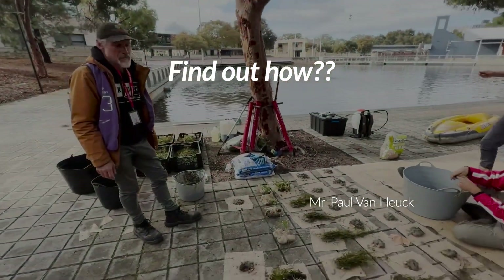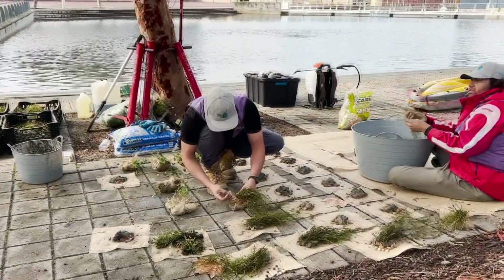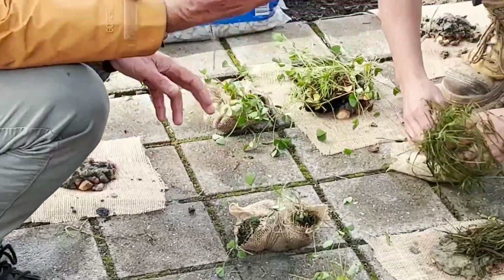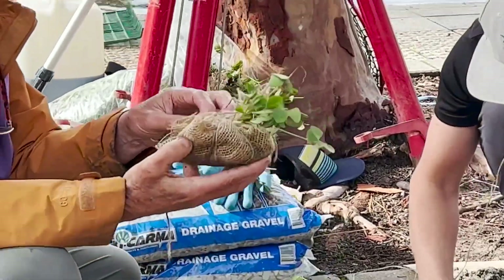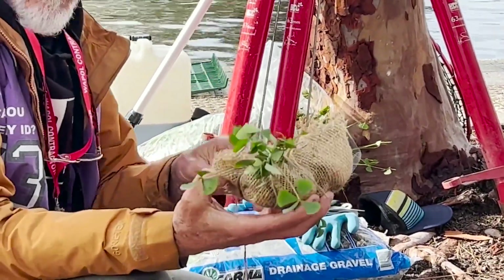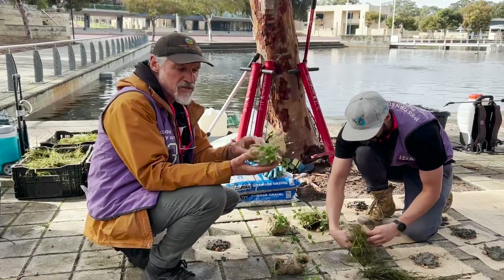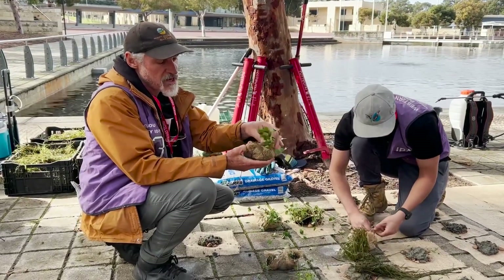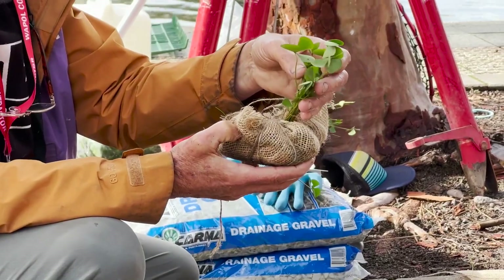We've got some planting parcels for the Nardu, which is a native aquatic fern. It's wrapped in biodegradable jute, and we're trying to use carbon-friendly products as well. We leave a bit of photosynthetic plant matter poking out the top so it can grow up towards the light.